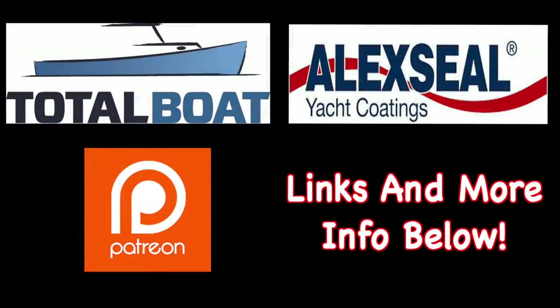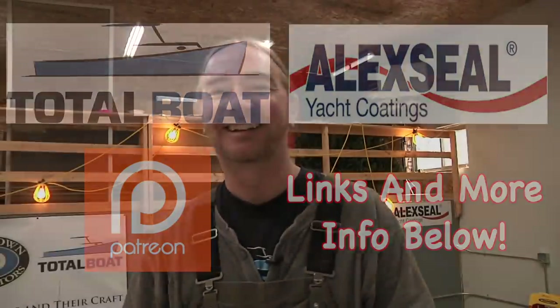Boatworks Today is sponsored by Total Boat and Lexile Yacht Coatings, as well as supported by the generosity from the beautiful folks over on Patreon. Thank you so much. Welcome back to the shop, everybody. Hope you're all having a fantastic weekend. My name is Andy with Boatworks Today, and this week we're finishing the transom. We're getting the last bit of the Kousa in, and just crossed that one off the list. I also got a little bit of a surprise yesterday, but more on that at the end of the video. So with that said, let's get started.